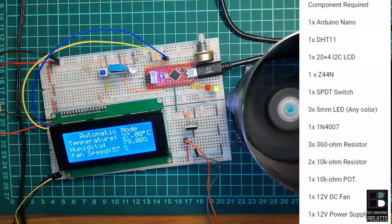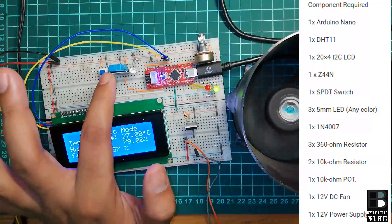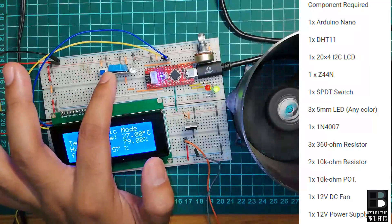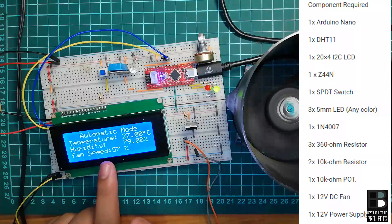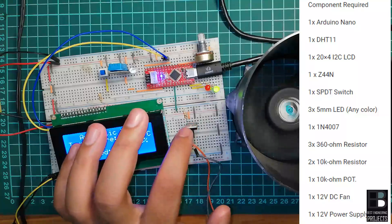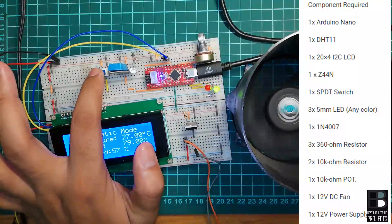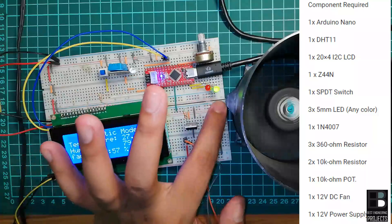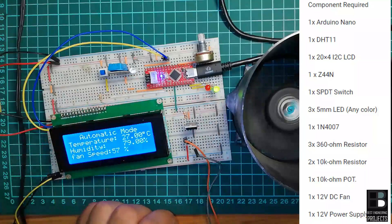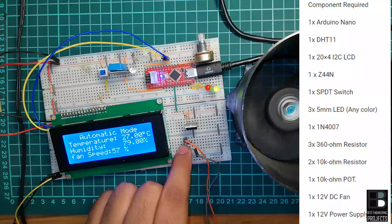Now let's see what components are required for making this project: one Arduino Nano or derivative, one DHT11 temperature and humidity sensor, one 20x4 I2C LCD — you can use according to your ability — one IRF Z44N I2C MOSFET, one SPDT switch.